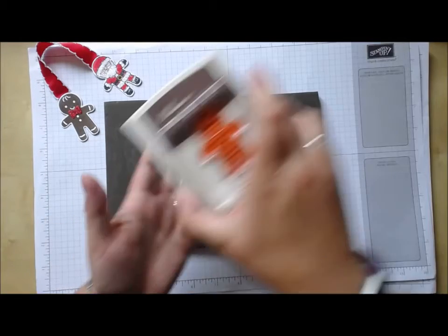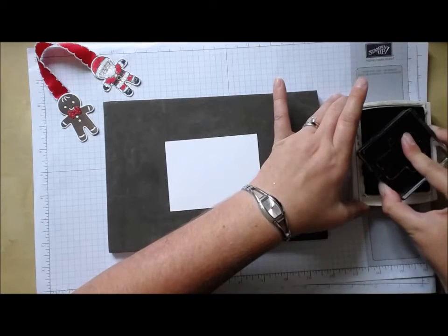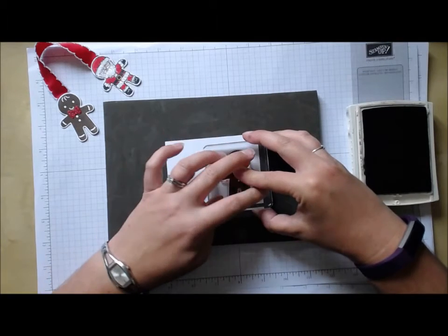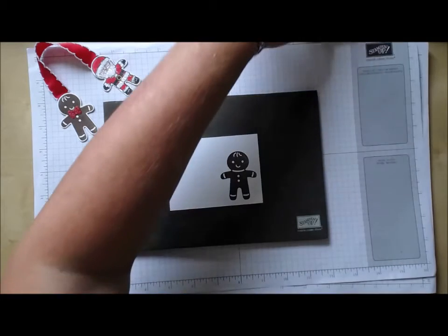I'm going to start off with the gingerbread man. Using my chocolate chip ink pad, I'm going to stamp the image onto whisper white. I'm using the stampin' mat underneath because these are photopolymer stamps and you really will get a crisper image if you use that.